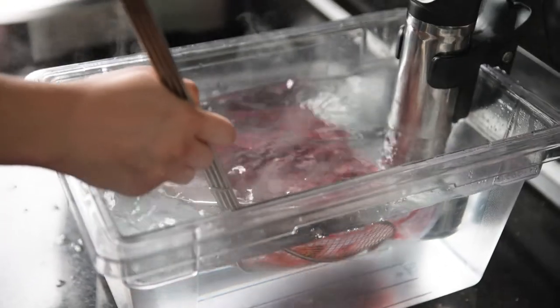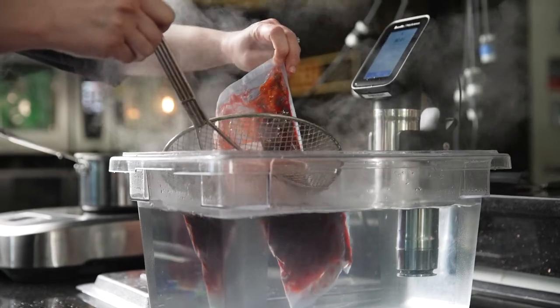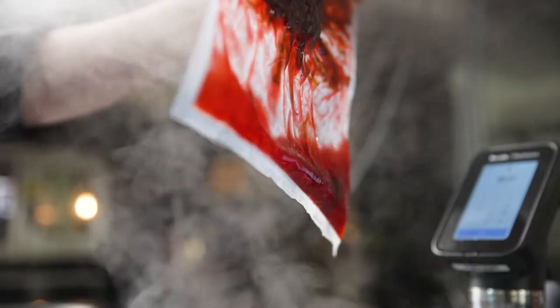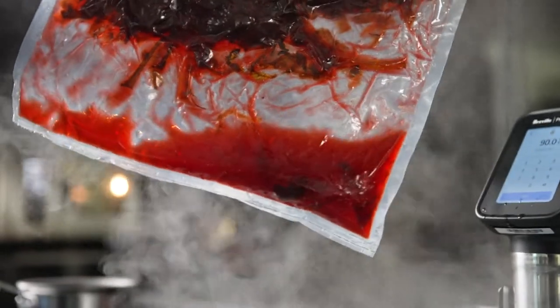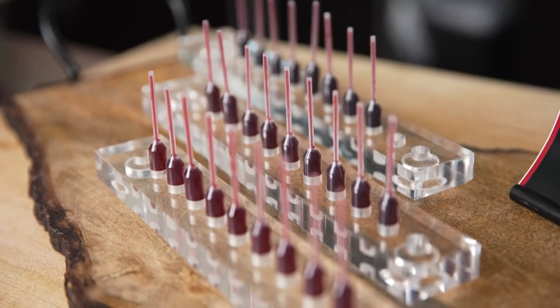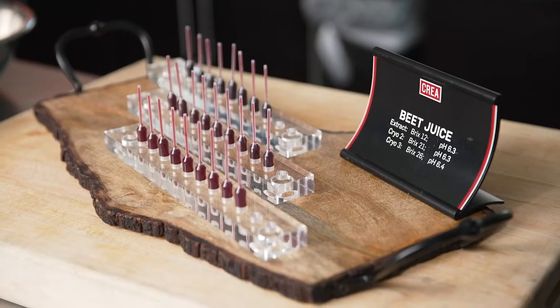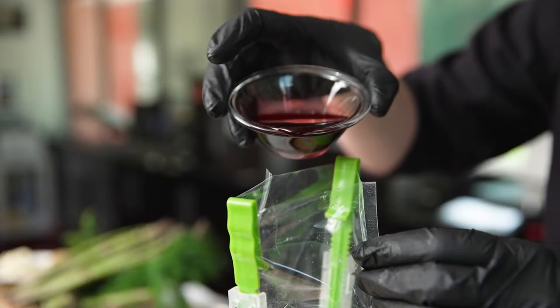Here we save our peelings and trimmings from our beet. The sous-vide extraction and cryo concentration process will increase the amount of brix in the liquid, which is essentially measuring the flavor. We remove water in the form of ice crystals, leaving the flavorful liquid behind, and that flavorful liquid we apply to our recipes.